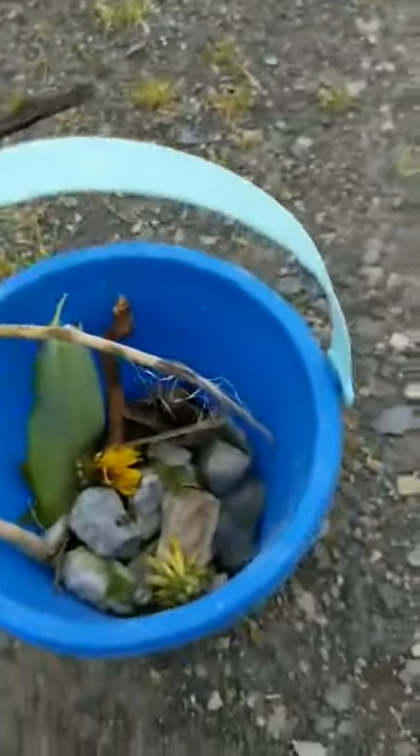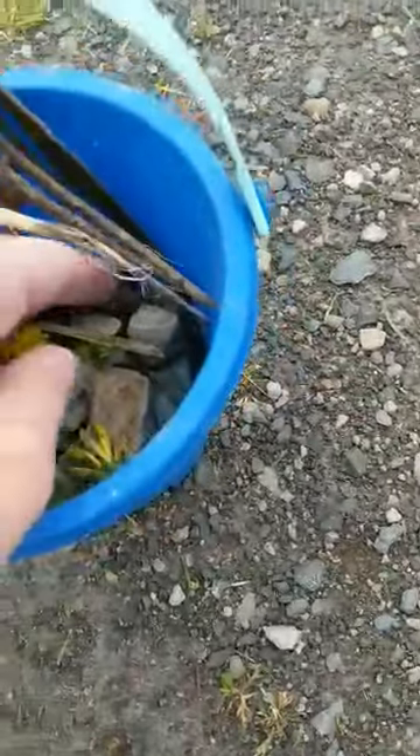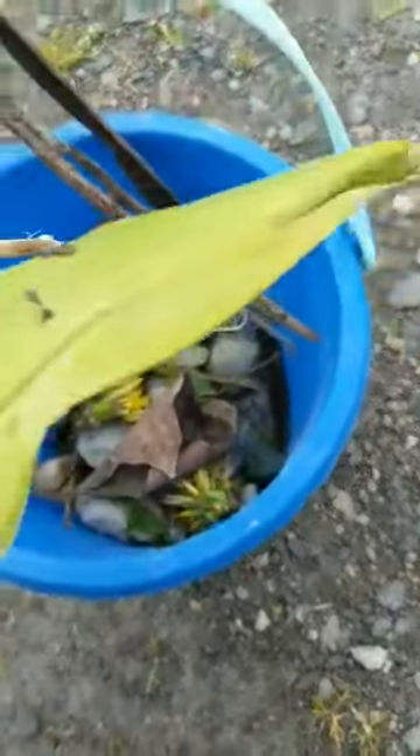Let's see what else we can find. I could use this — this is a stick that's already broken off a tree. I could use that and break it for my puzzle. I'm going to put that in my bucket, and look at how full my bucket's getting. Ms. Worth also found some leaves. I found a flower leaf that fell off.